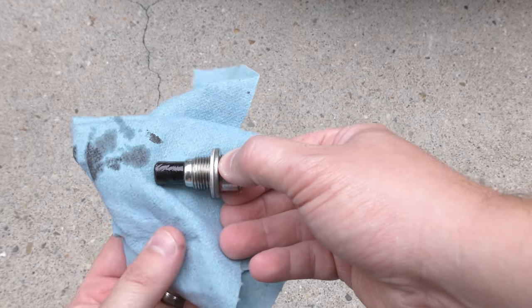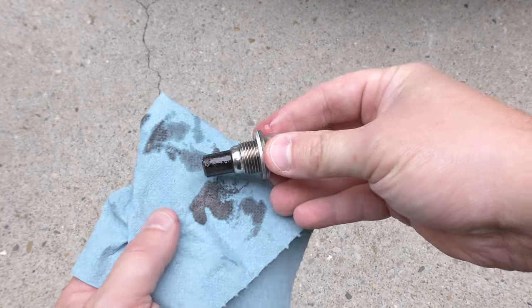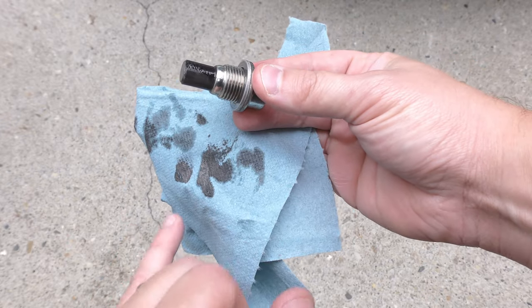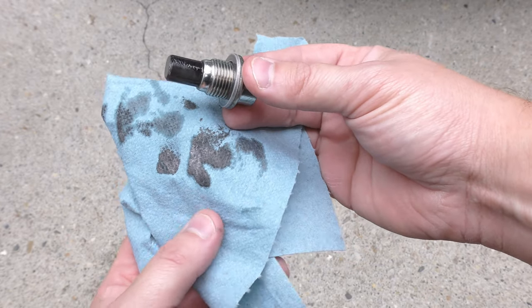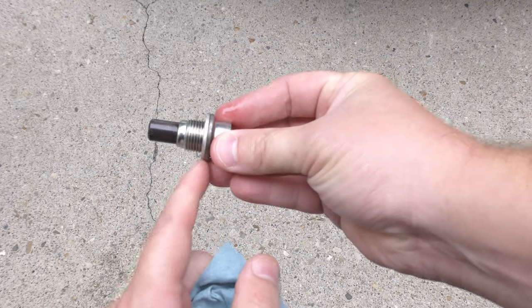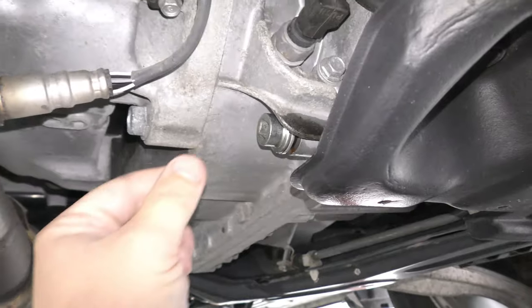While that's draining, let's clean up the drain plug. There's going to be a little bit of metal shavings — there's a small magnet right there. The first time I did this there were some larger chunks, but this is the third time around and you can see it's a little metallic but nothing serious. Go ahead and replace your crush washer as well.